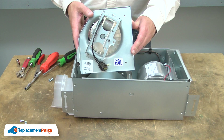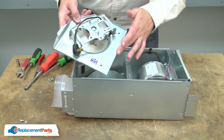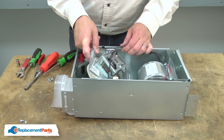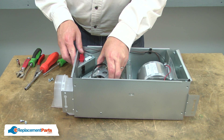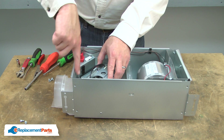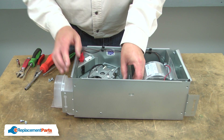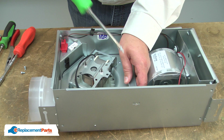Now I can install the new blower unit. I'll slide this edge underneath the center support, pivot it into the housing, and then make sure that the tab aligns underneath the housing. I'll secure it with the screws.